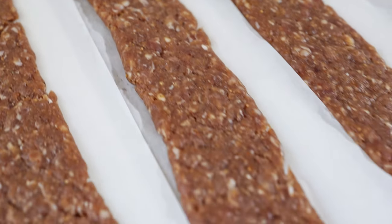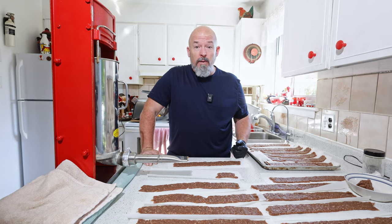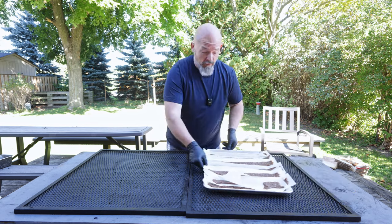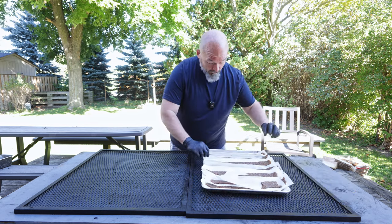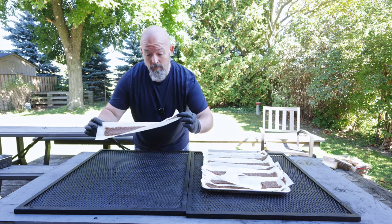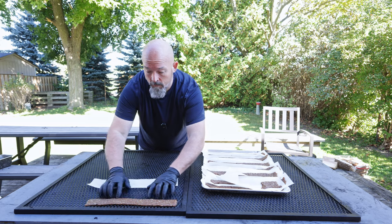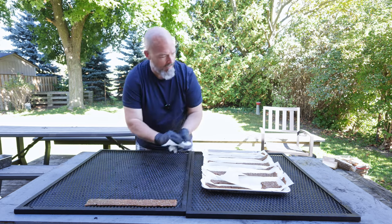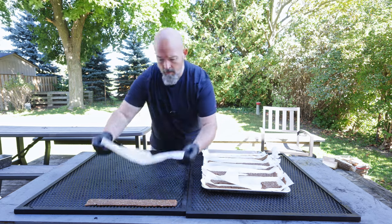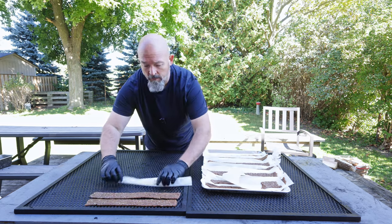I'm going to leave it here for a bit and go get the smoker started, then we're going to load it up. The smoker is almost where I want it, so we're going to load the racks now — should just be this simple. We don't want them touching; we want airflow all around them.